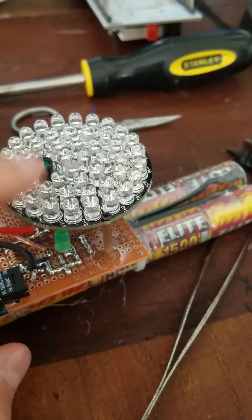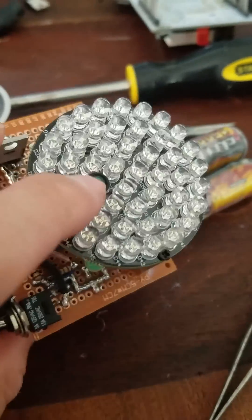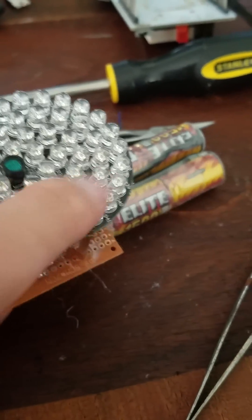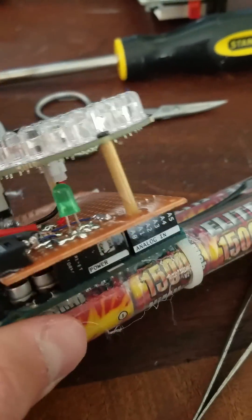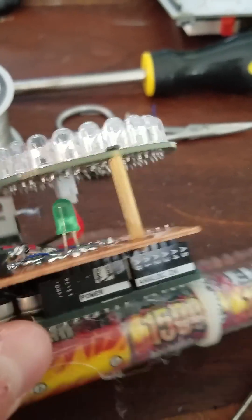These lights were sourced from camera lights. I had to override the light-dependent resistor in order to make them flash whenever I wanted to. That's simply done by combining the collector and emitter on one of the transistors down there.